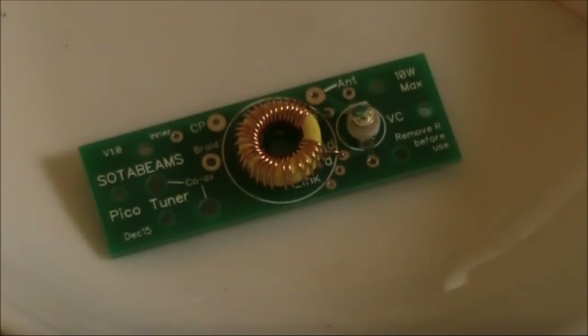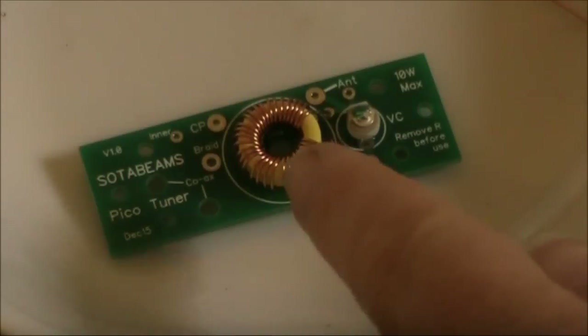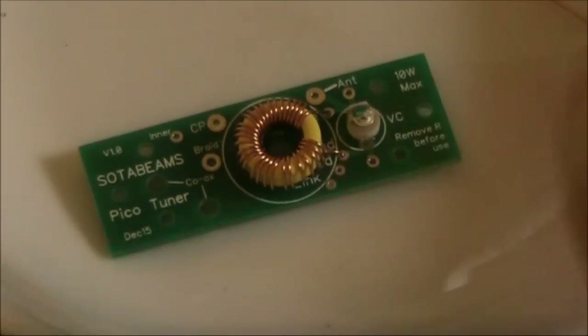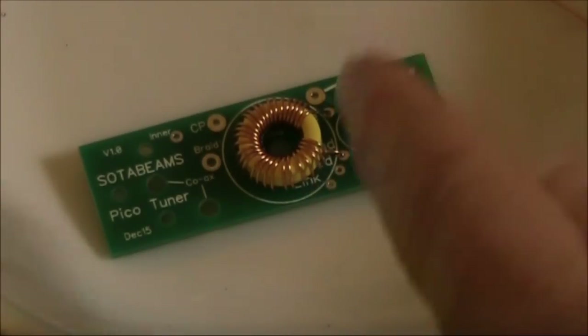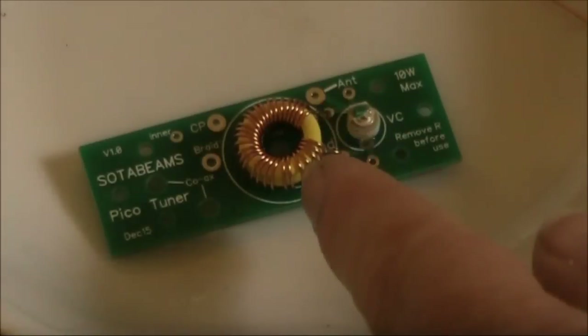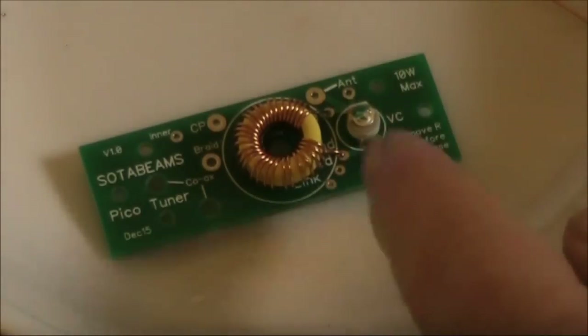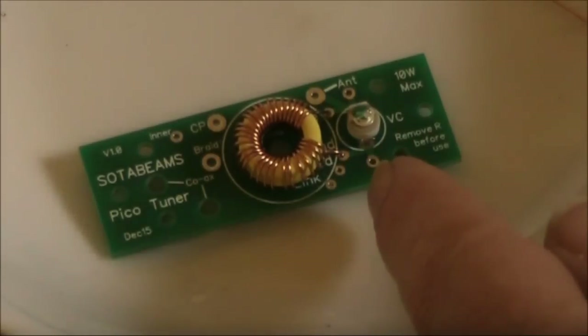This is the partially built antenna coupler with the main aerial coil completed — 31 turns, as I'm building this for 7 MHz. What we've got now is just a parallel tuned circuit comprising the inductor, the trimmer capacitor, and on the other side, the surface mount capacitor.